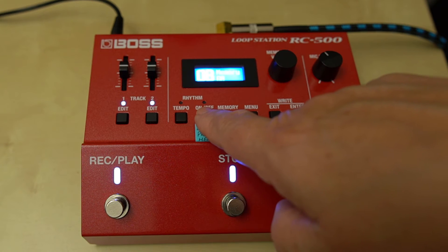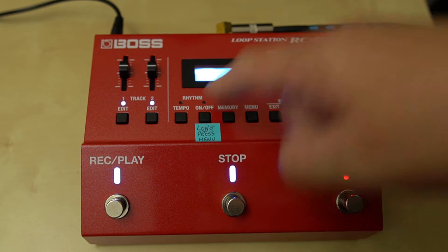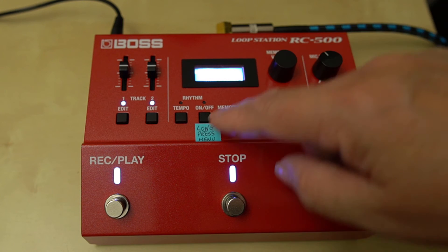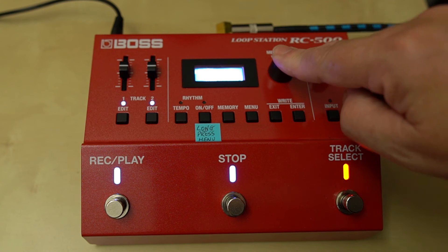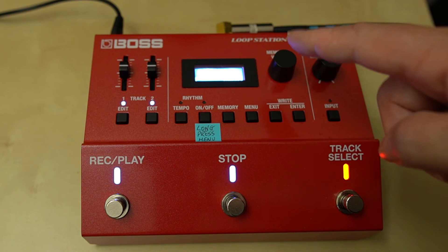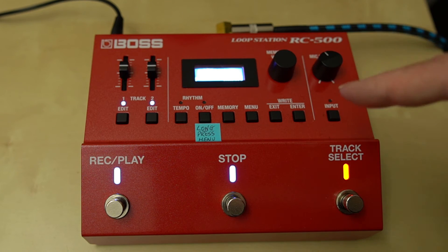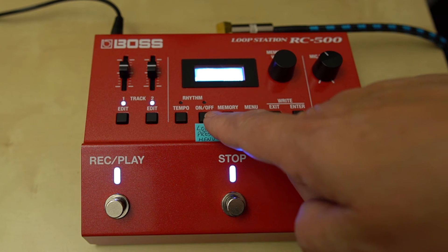I'll just play a rhythm here with different rhythms — hold down to find a pattern. Let's go to rock one, then I'll change from rock one to rock two and back again, and then I'll play it and you'll see that it doesn't actually change anything in the playback.